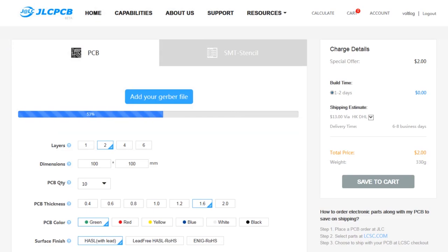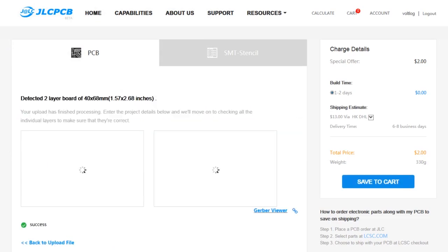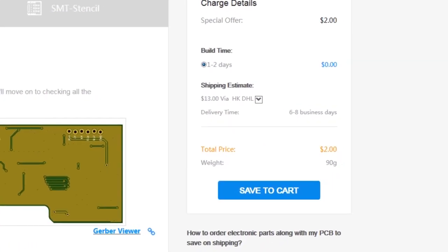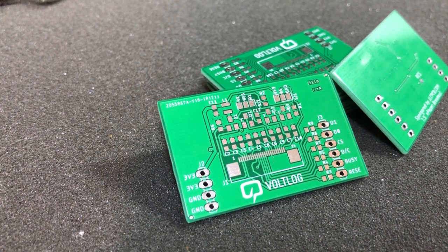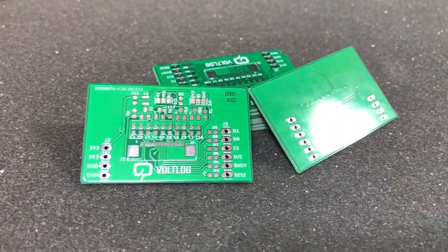This video is sponsored by JLCPCB.com, who in the past months upgraded their manufacturing line so they are now offering 24-hour turnaround time for prototype PCBs for the same price of just $2.